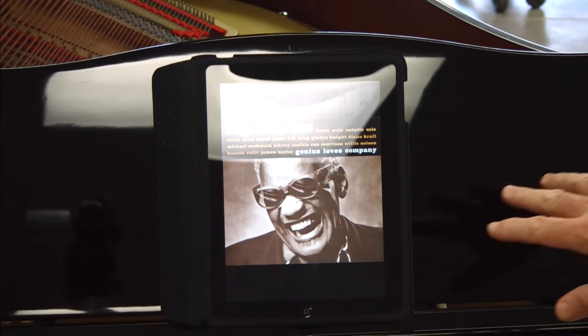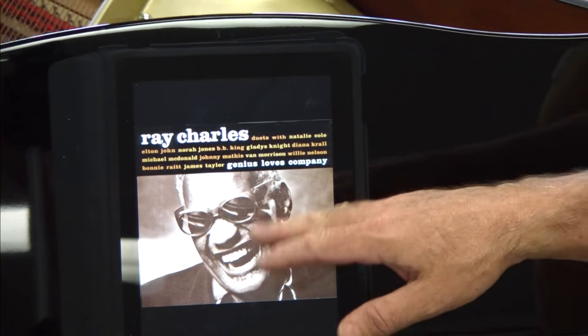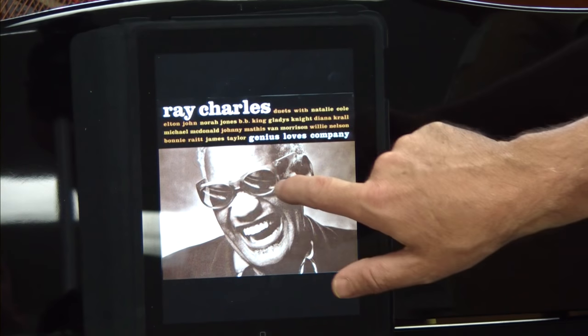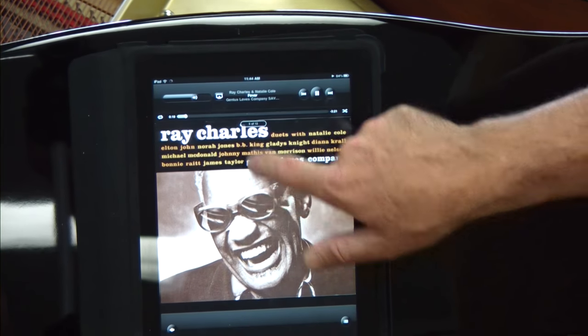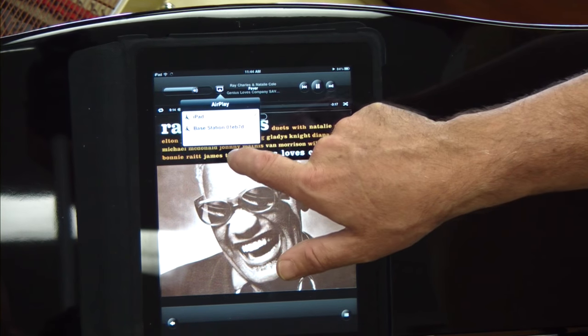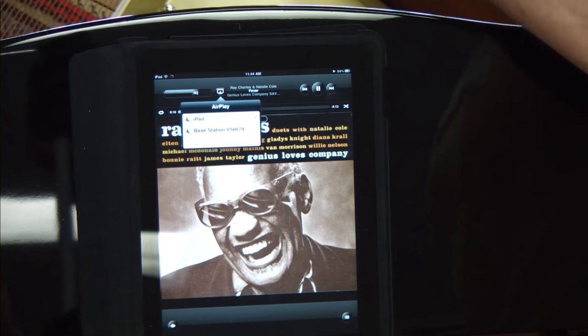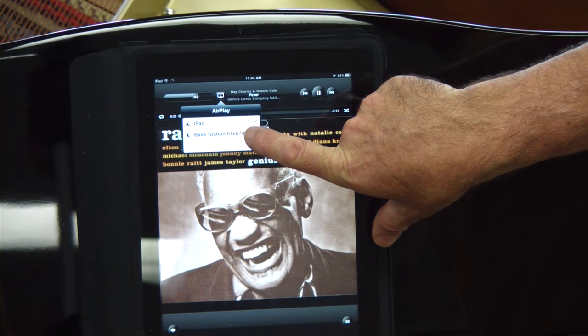Let's pick the first song. As soon as you do that, you'll notice a sound might come from the iPad — it sounds like a computer fax. What that means is that you have to set the iPad to send a signal to the Airport Express rather than have it come out itself.